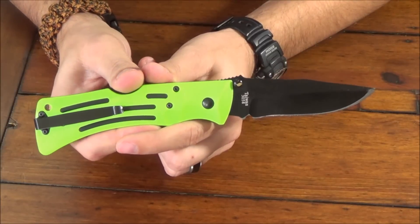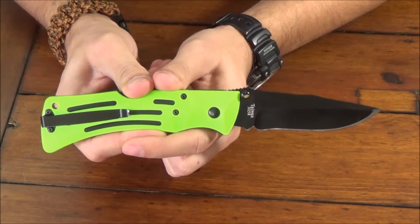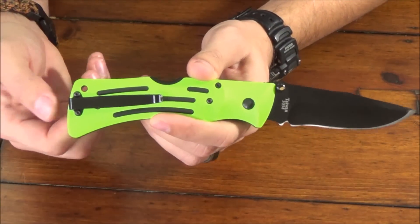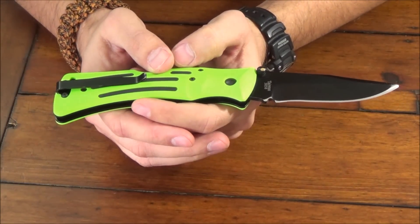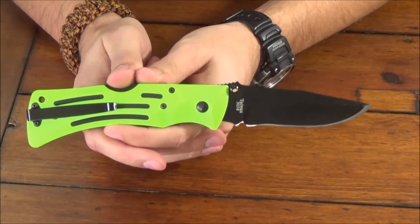I can wear it with jeans and certain dress pants without bringing attention to myself. The clip is actually pretty decent as far as deep pocket carry goes, so it's not noticeable in your pants. And it does come with a nylon sheath, which I cannot find right now — I don't wear it with a sheath.